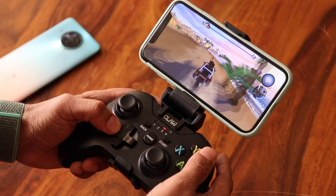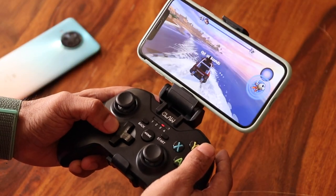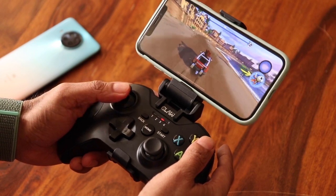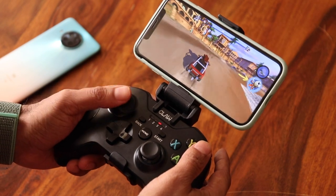Now let's talk about the cons. This won't work with an iPhone or iPad, and neither with any Mac PCs — basically no Apple devices. It actually even pairs with an iPhone but the controls didn't work, which is a bummer. If you are considering getting this for your iPhone, kindly skip it.